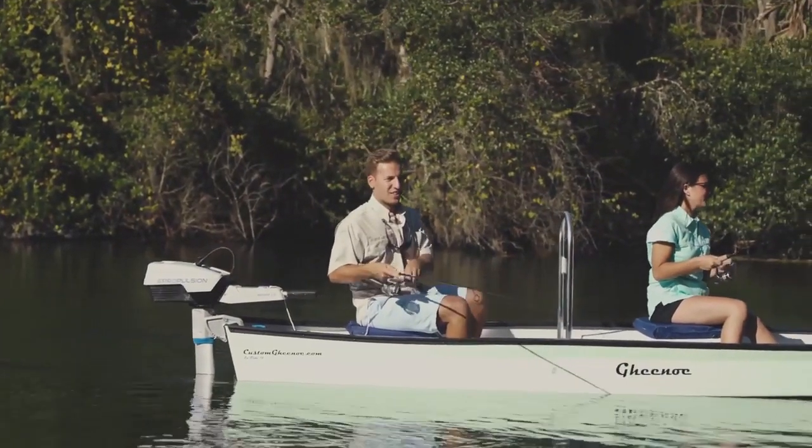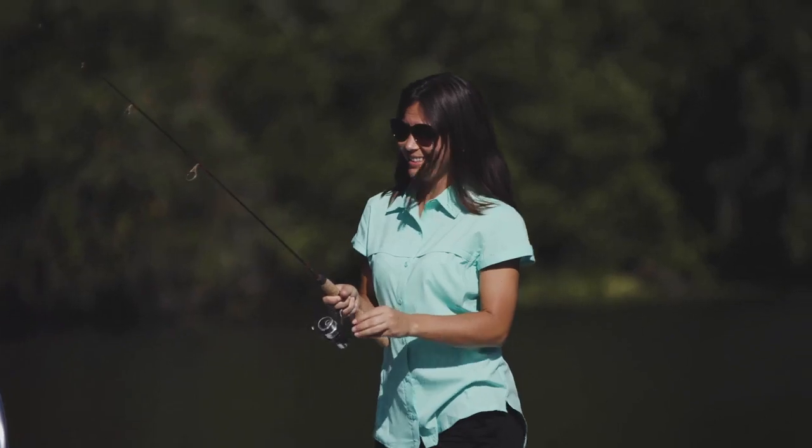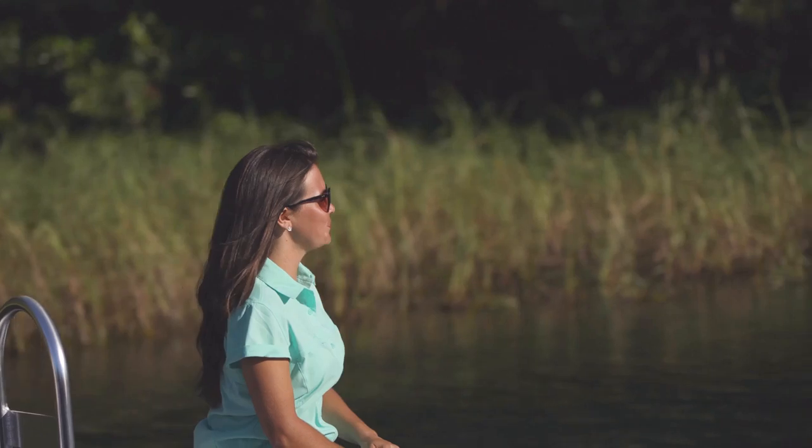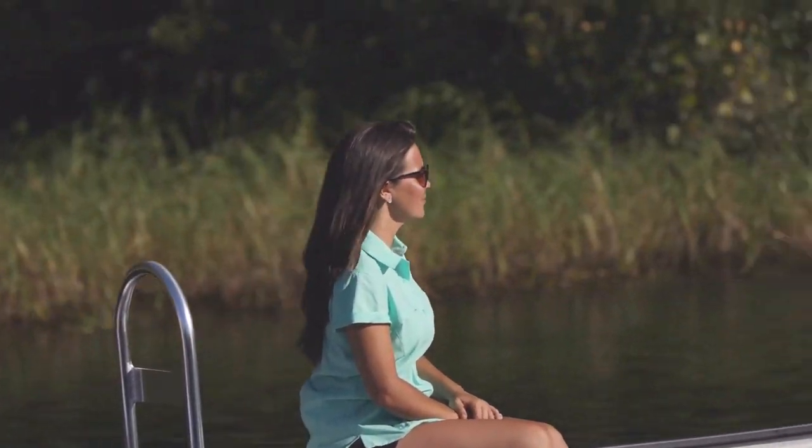For fishing, as you can imagine, this thing is so quiet it doesn't spook the fish. It doesn't eat up much energy while trawling either, so you can get 10 to 15 hours of run time with one integrated battery.